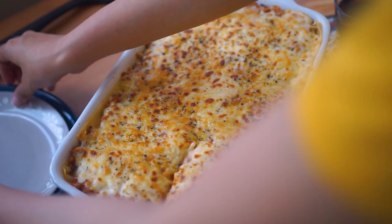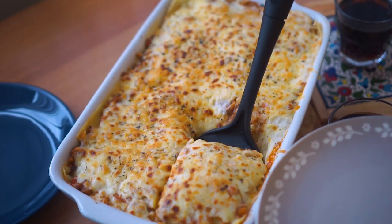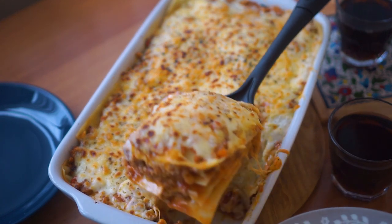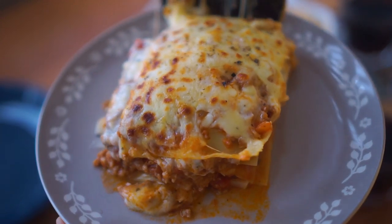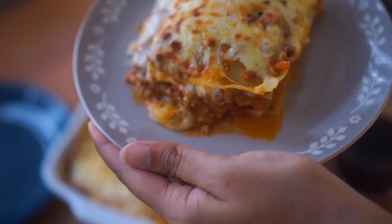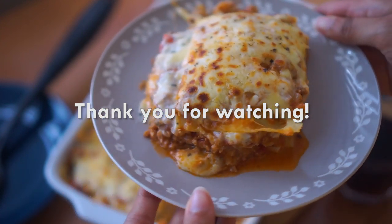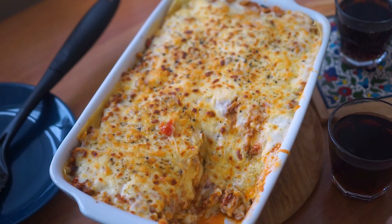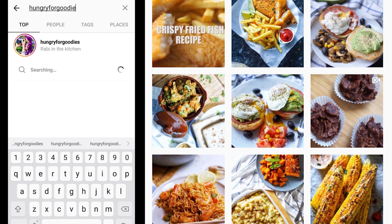And there you go - you can see it's really delicious with enough meat, enough sauce, and a lot of cheese - that's how I like my lasagna! I hope you enjoyed this recipe and learned something new. I'm sorry for not being active for so long. Let me know in the comments what you'd like to see next, and I'll see you in my next one - bye!